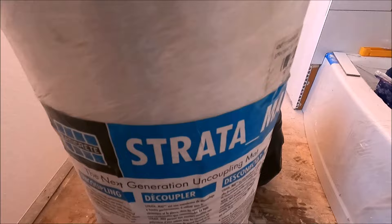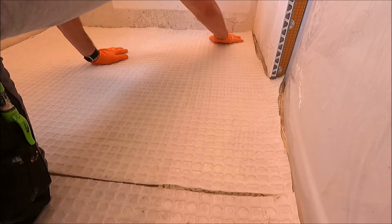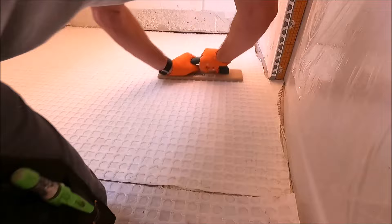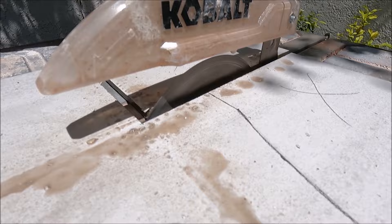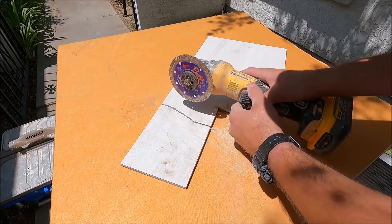Time to lay some strata mat down. All right, let's go.